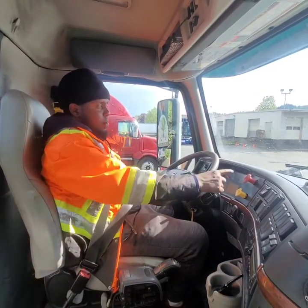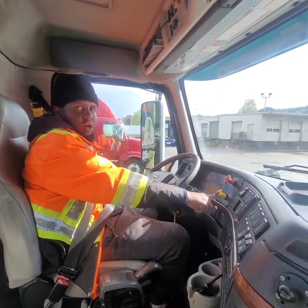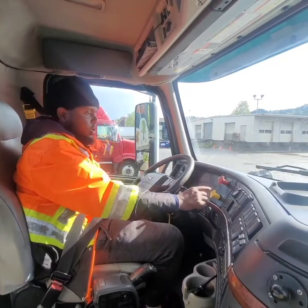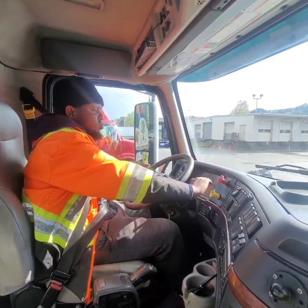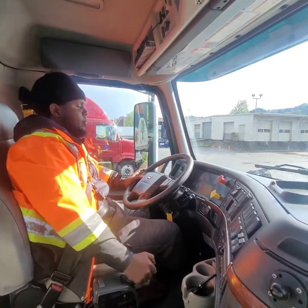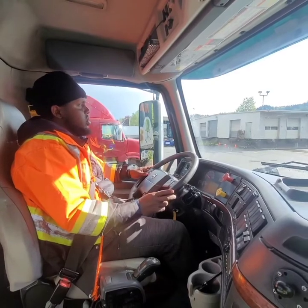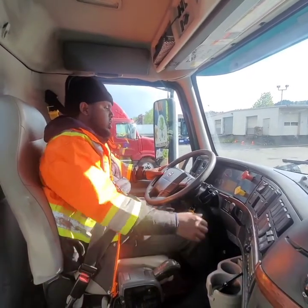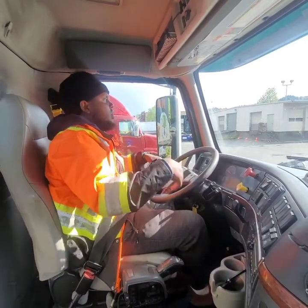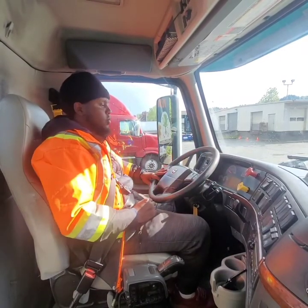Last but not least is my brake test. To test my tractor, I will release my trailer. Examiner, these are my three important brake tests. I will be testing my tractor, so I release my trailer, put it in Drive — the tractor brakes pop out. Examiner, my tractor brakes are working properly because the vehicle did not move.